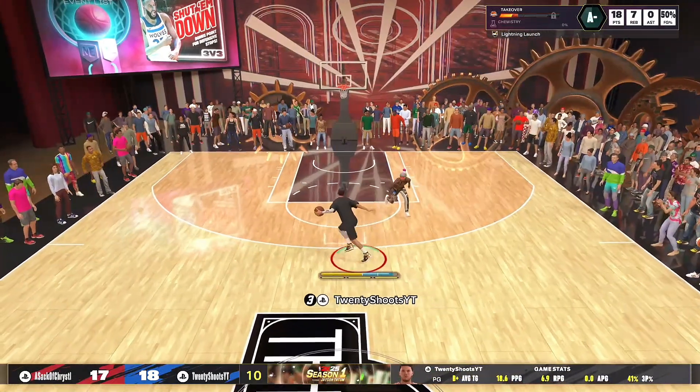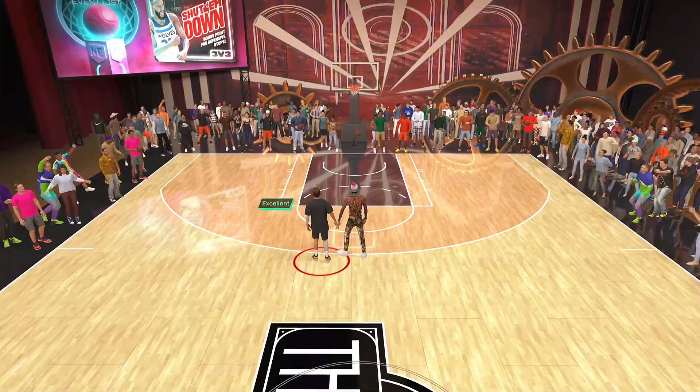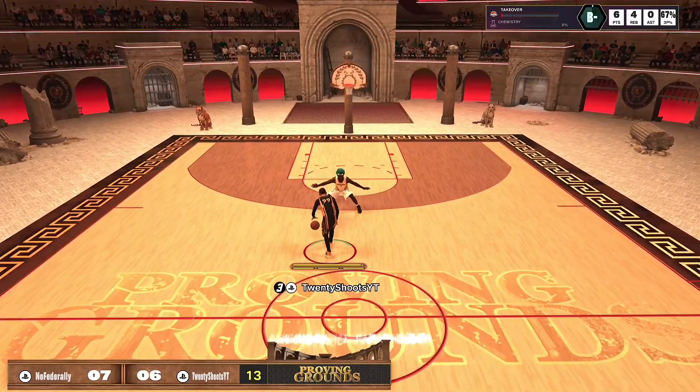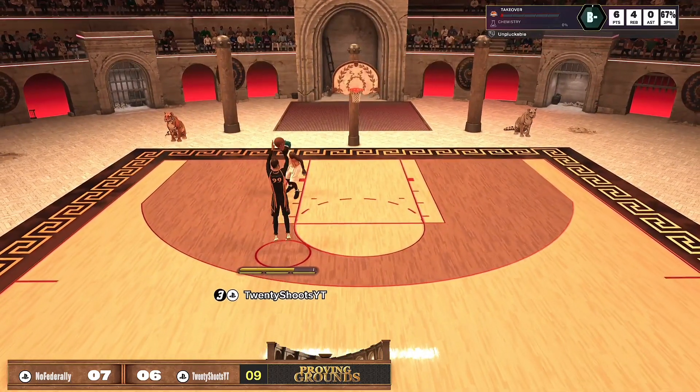Another thing that gives you a 5% boost is hot zones. Go to Lethal Shooter and get your hot zones. If you've already done your weekly hot zones, go to the theater and shoot wide open shots. It's way easier to green in the theater because of the lower difficulty level, so you can definitely get your hot zones that way as well.